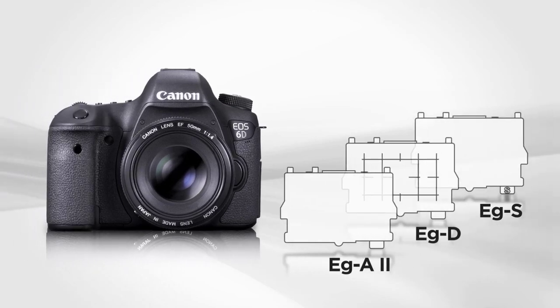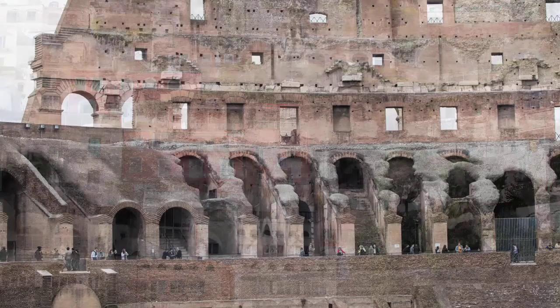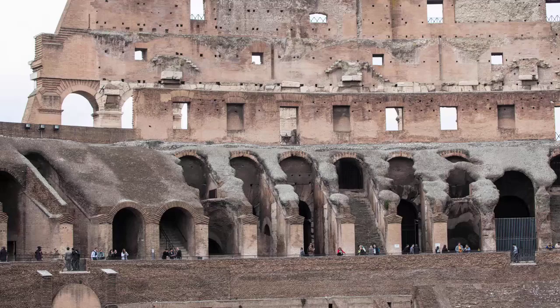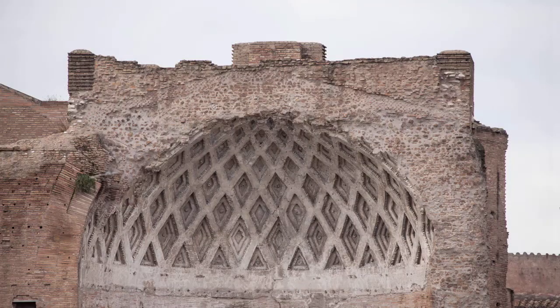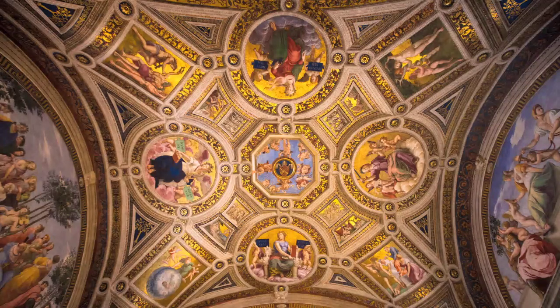Autofocus works equally well with all focusing screens. Using the grid display, the built-in electronic level, and optional EG Series Focus Screens will make viewing and composing easier in many shooting situations.